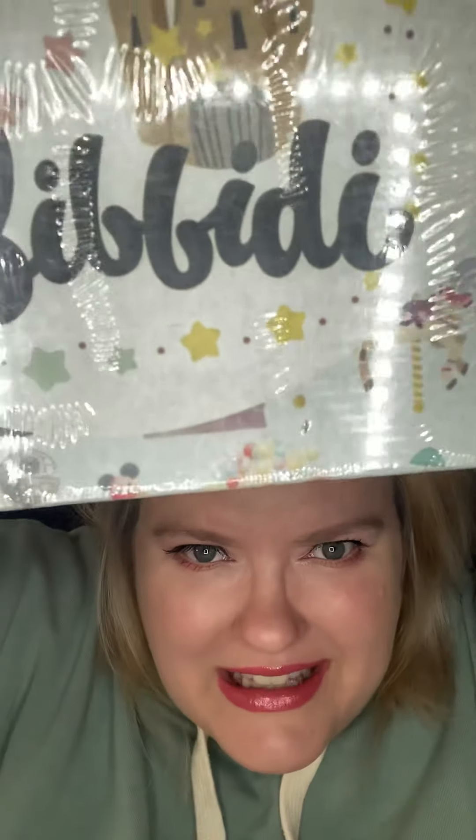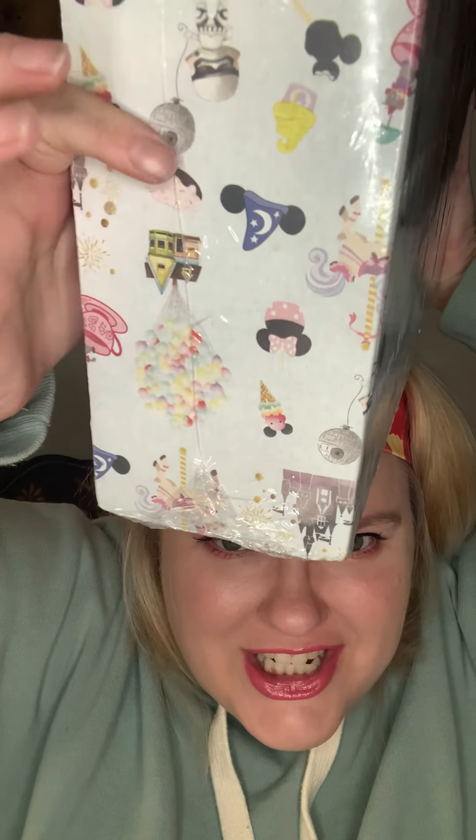Hey everybody and welcome back to my channel. I am Whitney and we're here for another Bibbidi-Bobbidi Boxes unboxing. I'm so excited. Look how cute this box is — it's so cute, look at this stitch. I love it, it's such a pretty box.